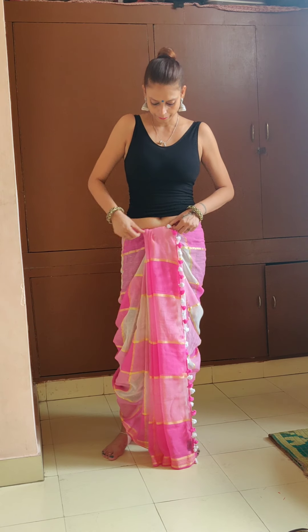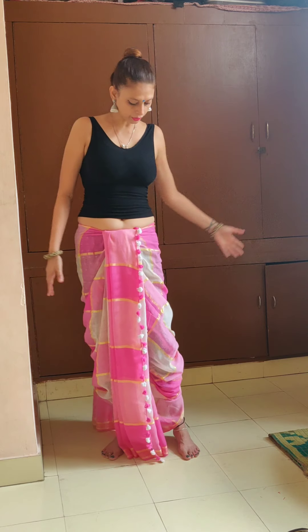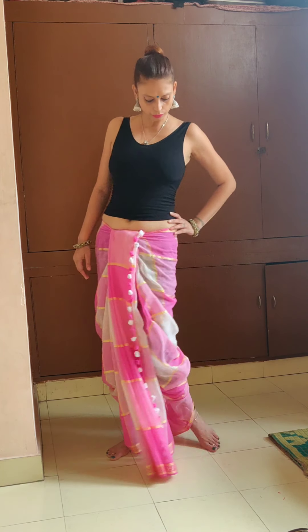Now we tuck it in. That's about it. That's the way you're going to wear this dhoti.